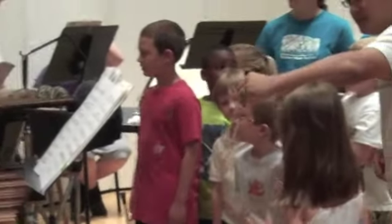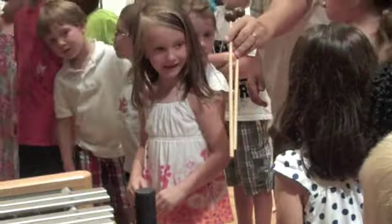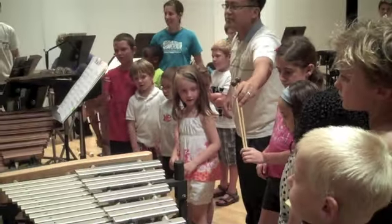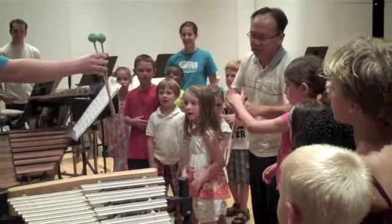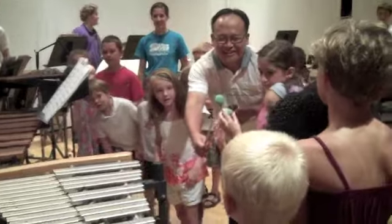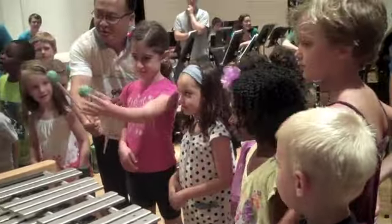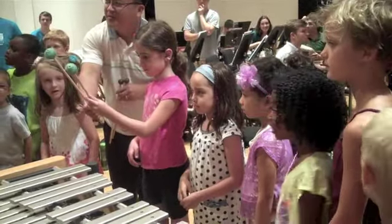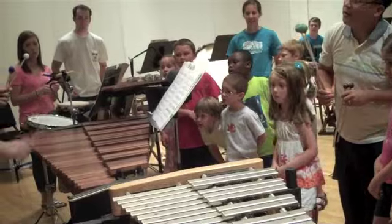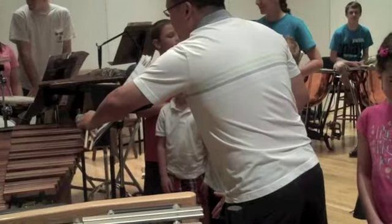Sometimes there are mallets used with yarn, string. Yarn. Those sound different. That's what a plastic mallet sounds like. It's softer. That's the xylophone.